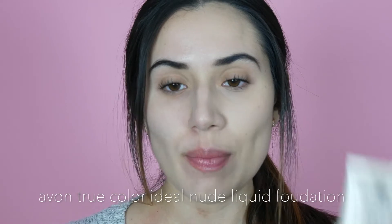Now on to the next side. We will be applying the Ideal Nude Liquid Foundation, which does come in 12 shades. Today I'm going to be wearing Natural Beige. This foundation comes in a tube where you just kind of squeeze out. I'm going to squeeze just a bit onto my sponge. As you guys can see, it's very liquidy compared to the other foundation, which is kind of an indicator that it's going to be super lightweight.